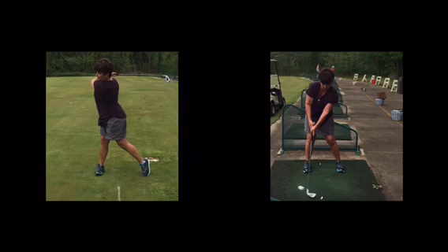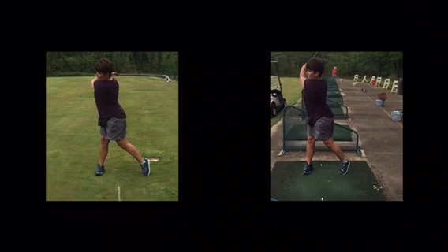Arms straighter, keep the weight moving forward, stand taller, hit the ball great. Can't wait to see you next week.